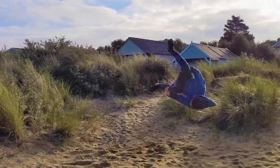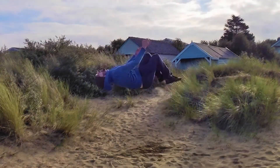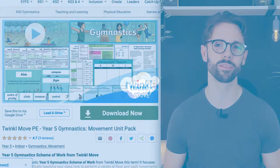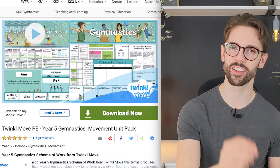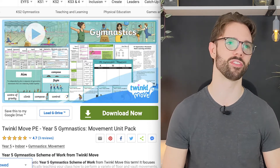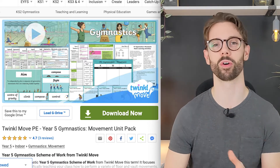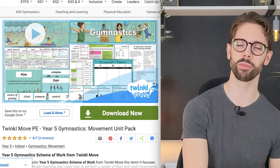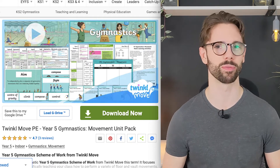Get moving with your Year 5 children using our Gymnastics Unit Pack. A series of 6 lessons crafted by experienced PE specialists, designed to allow your Year 5 children to develop jumps, leaps, rolls, vaults, handstands, cartwheels, and round offs, whilst also practising performance skills and building on Year 4 Gymnastics.